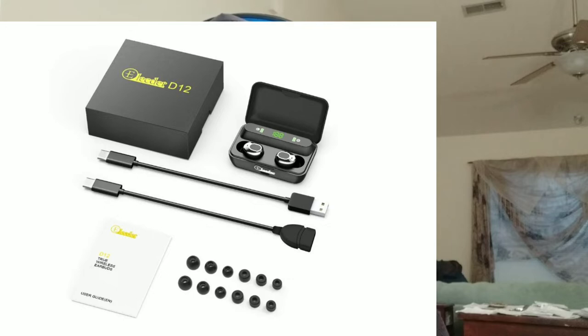Six sets of ear tips, and the cables obviously. And the case where you could actually use that case to charge your phone.